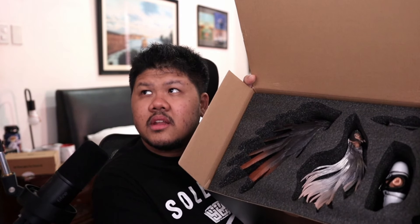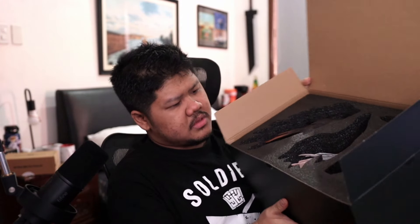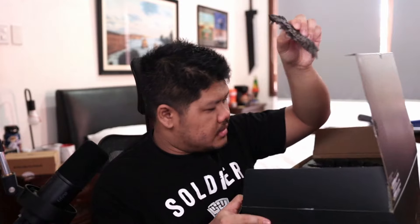You guys can see a headless Sephiroth and a Sephiroth head — very Jenova. And then we have another part of the wing. Wow, this wing is huge.